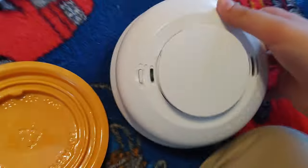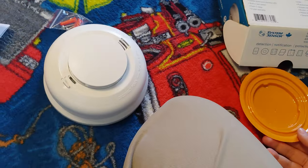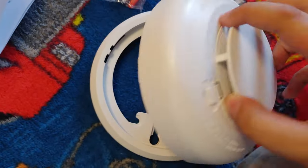Here's what it came with — it came with this base. For some reason I'm gonna take this off. I think I broke it — it's not broken, but for some reason this piece popped off out of nowhere. I don't know why.